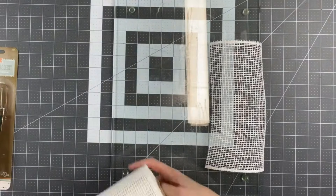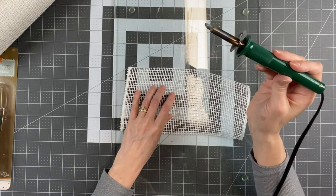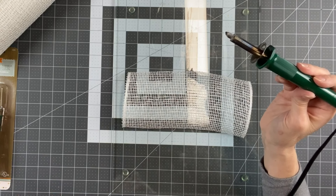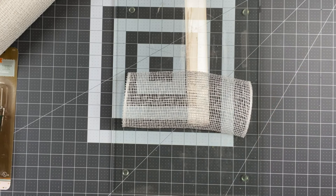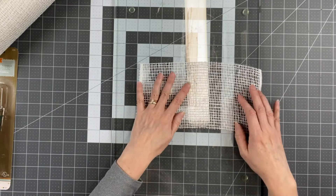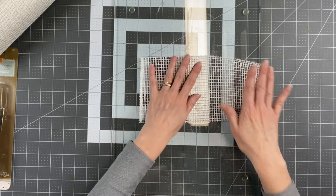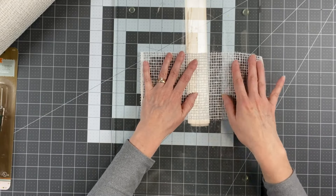I want to show you — see how that is smoking? It is very bad for your lungs. You should definitely wear a mask when you are cutting poly burlap or any mesh actually, and be in a well ventilated area. When I'm not on camera I'll have my fan blowing, window open, or my garage door open.